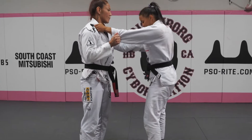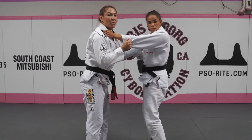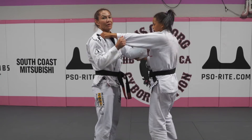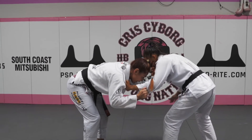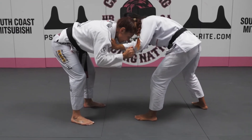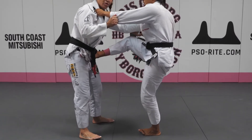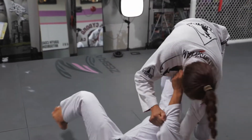This technique is good when you break the posture of your opponent. When you win, you boom! The same leg with your hand and your arm is going to go to my hips. Put inside, open, move.